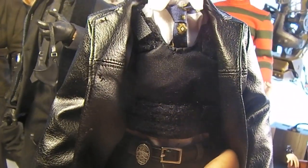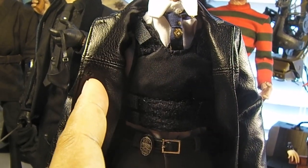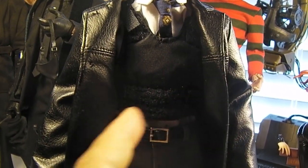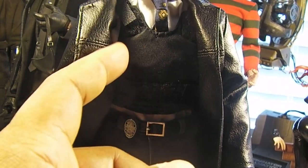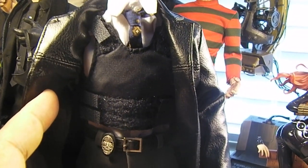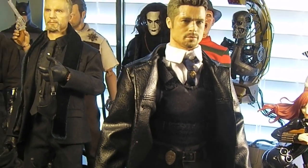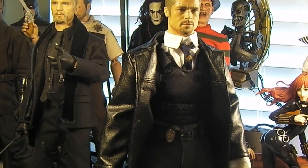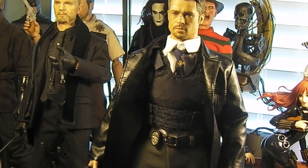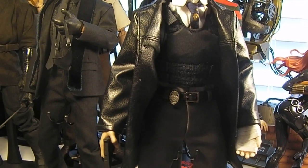It was like $3.50 on eBay. And in the movie he had that at the end of the movie. And it's pretty accurate — down to the two straps down here, and the color. It's a really dark blue, looks almost black. So I'm just glad I was able to find that and add that to my Detective Mills to make him a little more movie accurate to the end of the film.